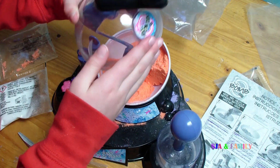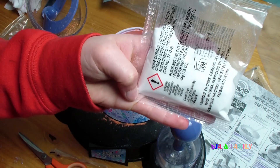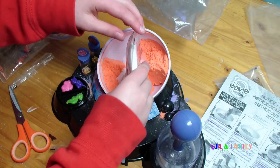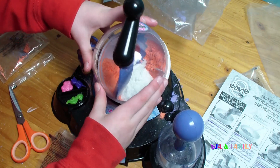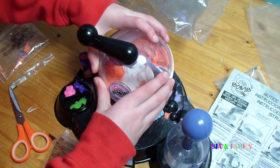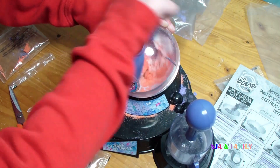When you think it's done — I've just mixed mine a little bit and I think it's done — so what you're going to add in is the citric acid. You snip the top off, then you put it in, and then you mix it again until you think it's mixed well.